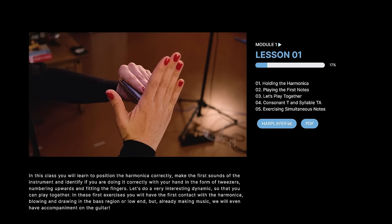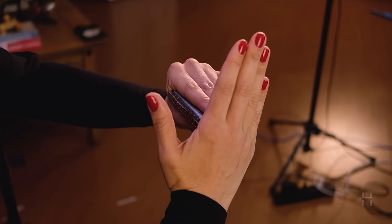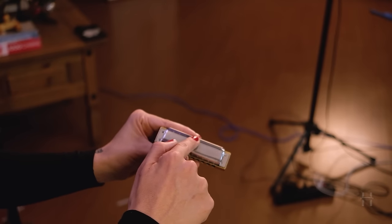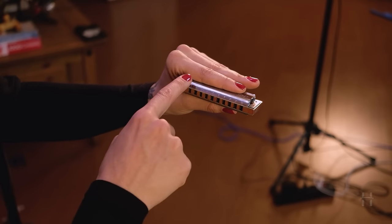With the right hand at this moment, you will only hold the harmonica in place, like this. Can you see these folds on the edge of the cover plate? You can place your index finger here. This way you can have enough room to place your lips. Gradually close your lips until you hear a single note, like this.